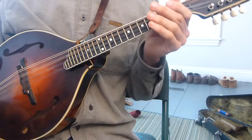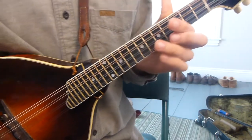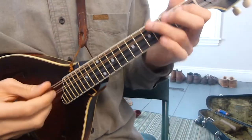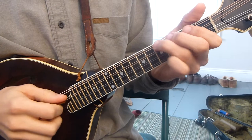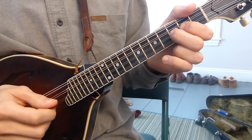So maybe you see a six — maybe you want a C6 chord. Let's think about our C scale: one, two, three, four, five, six, seven, eight — or one.